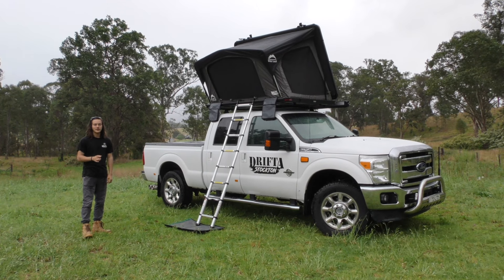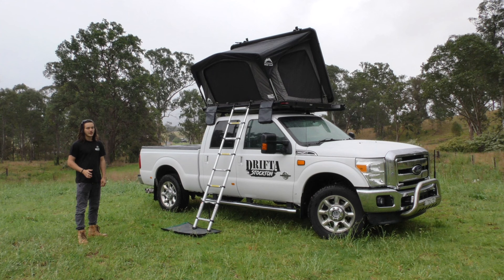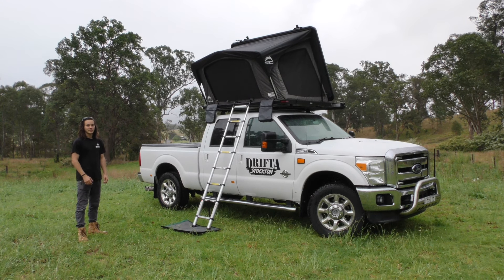For lighting in this tent we've kept it really basic. You've got an LED strip that runs the whole length of the roof on the inside, runs off USB so you can plug it into any of your portable phone chargers. It lights up the whole inside of the tent — can't go wrong.